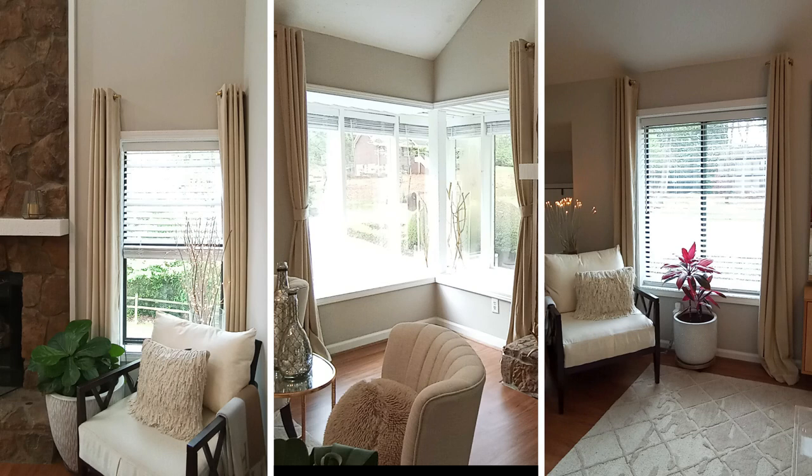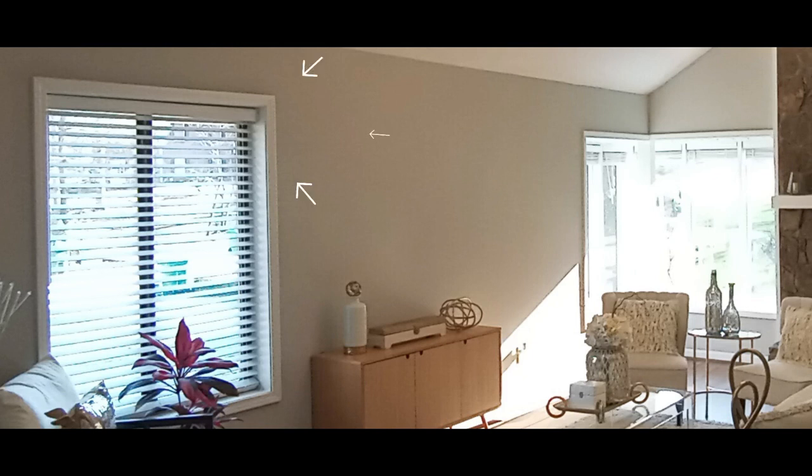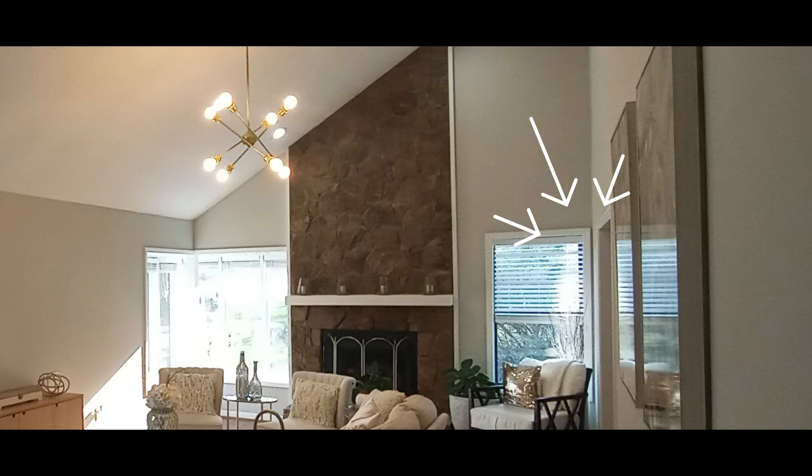Hi guys, I know you're in disbelief, but these curtains were hung with toilet paper holders — yes! I have three windows and they're all different, each with their own device. This window is my main lookout, my sitting window, and I love it — it's like a picture window.